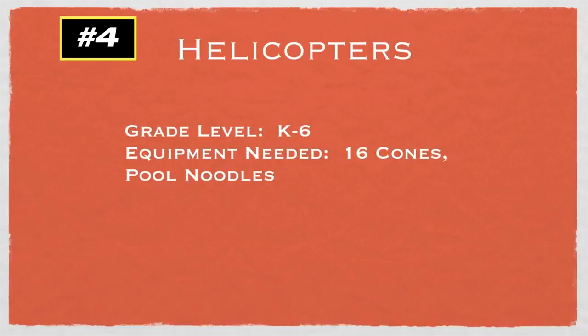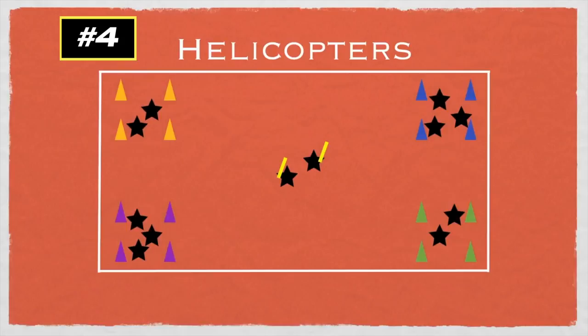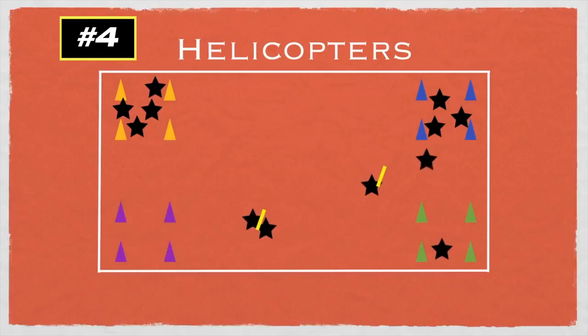This game is called Helicopters for kindergarten to grade six — you'll need 16 cones and pool noodles. Place down four different colors of cones, four of each, as helipads or landing zones. Two students start with pool noodles in the middle as taggers, and the rest choose which helipad to start in. As the teacher, you call out directions — for example, 'Green, fly to orange!' — and students in green try to fly safely to orange without getting tagged. If a player gets tagged, they simply return to the helipad they just came from. The game continues calling new colors.